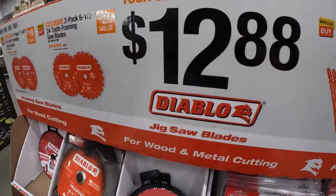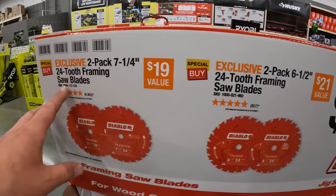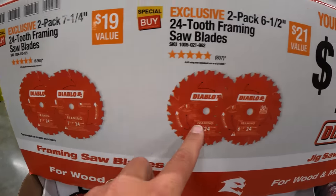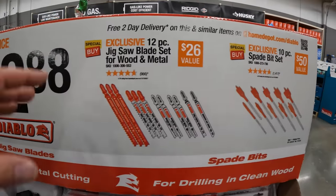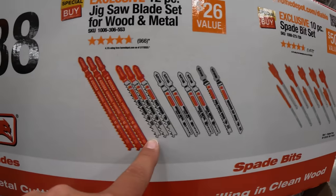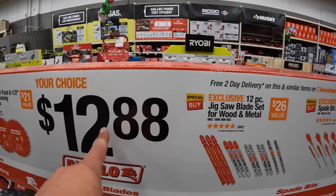On this side of the Diablo section, for $12.88 your choice, you can get a 2-pack of the 7¼-inch 24-tooth framing saw blades, 6½-inch 24-tooth saw blades, jigsaw blades — a 12-piece wood and metal set — or a 10-piece spade bit set. So your choice for $12.88.